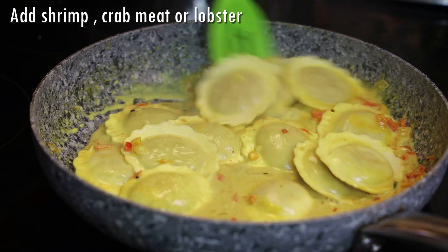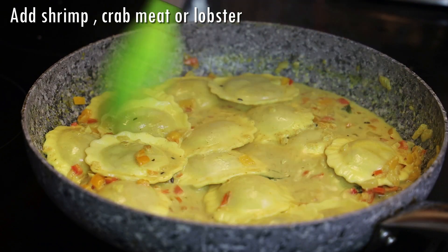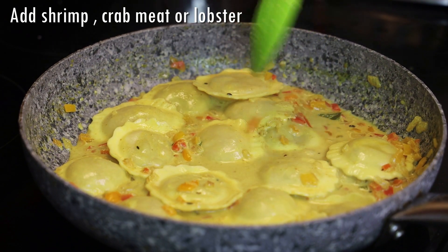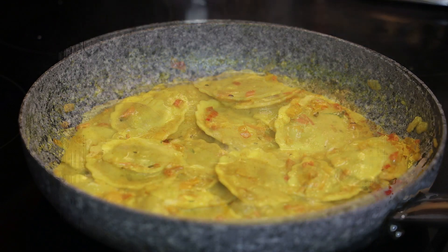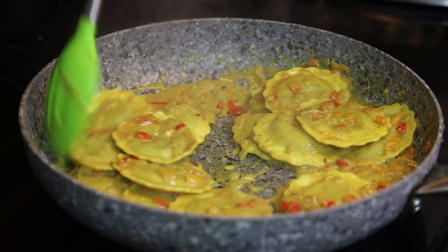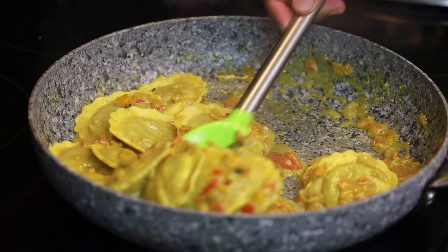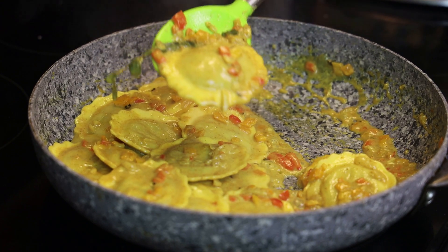I'm cooking it out until the sauce thickens and can coat the mushrooms. It's going to take about a minute for that to happen, and this is what it should look like.